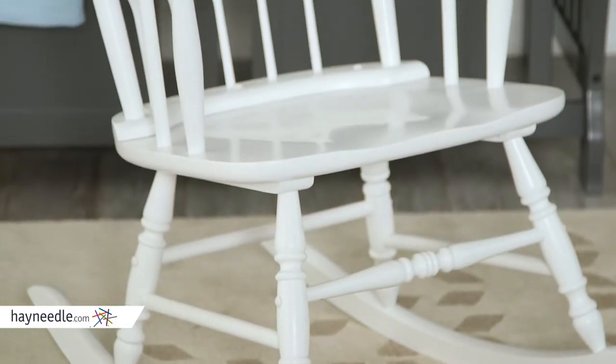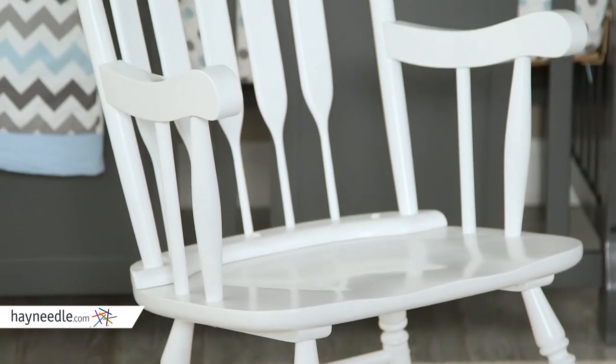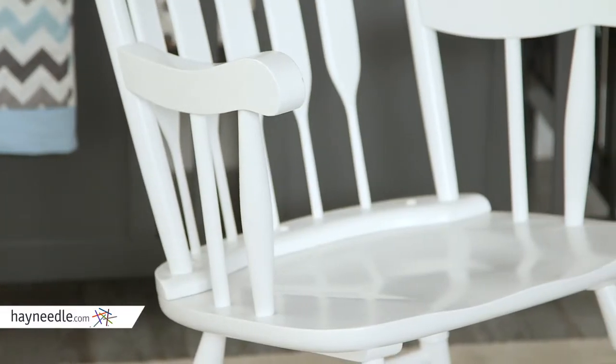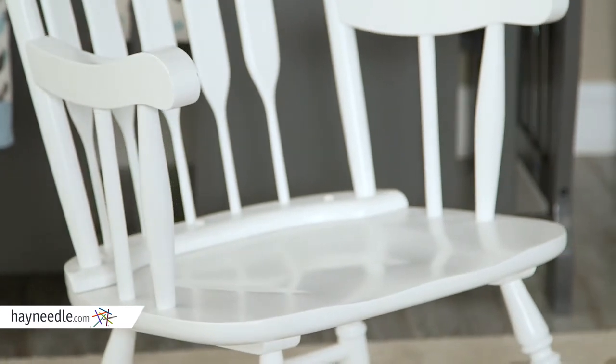This classic chair's base and legs are made from a solid wood construction and then finished in an elegant white, which is sure to blend in or accent existing nursery pieces. The arms and seat are contoured for comfort and extra space to help you and baby establish a feeding and sleeping routine.